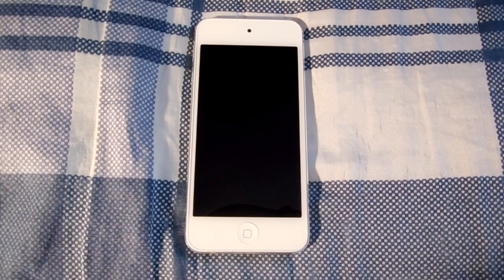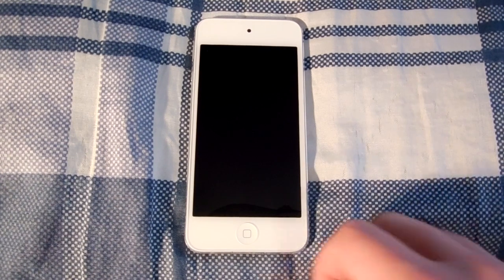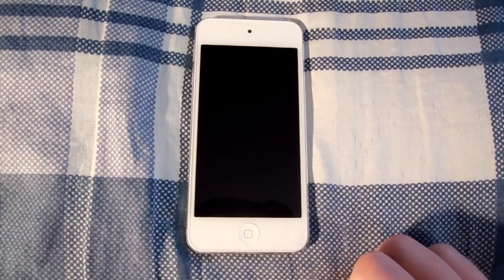Hey guys, happy new year. Along with the new year, I got a new camera, so you can expect a lot higher quality videos from me. For my very first high quality video, here is my review of the iPod Touch 5th generation. Let's get started.